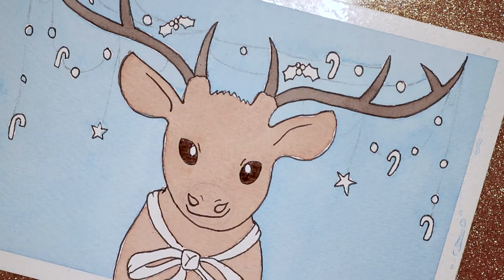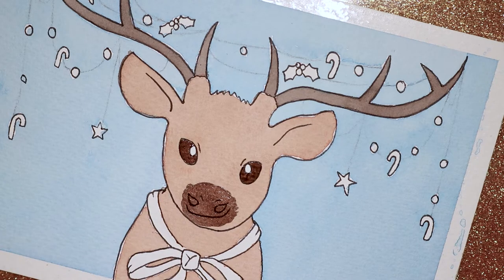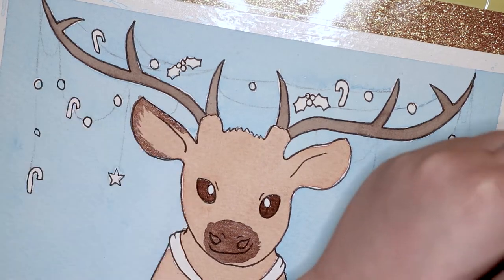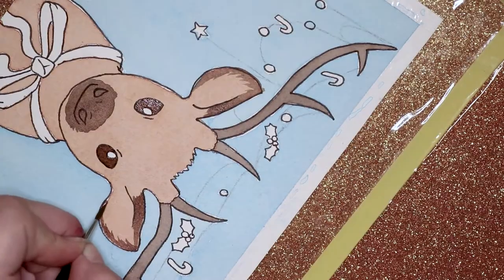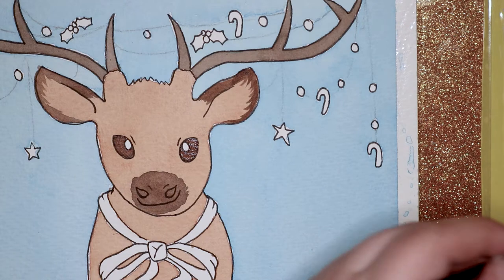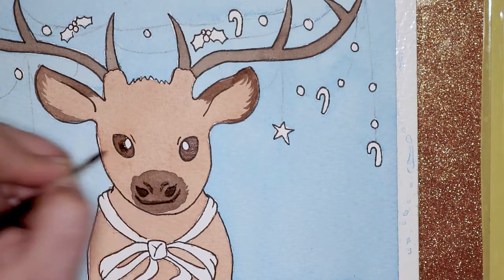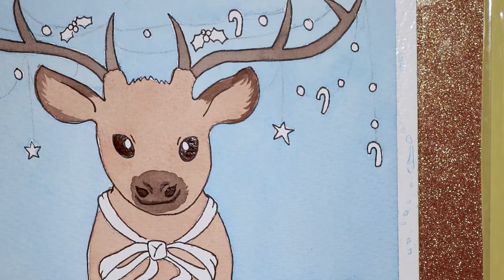For the antlers I decided to use another brown colour in this illustration — I can't exactly remember what it's called but I'll probably put it in the description. I used that colour for the antlers, the eyes, little details like his muzzle around his mouth, and little shadows and patterns on him as well. I also put that colour on the tips of his ears because I thought it would look cute, and I think it does.